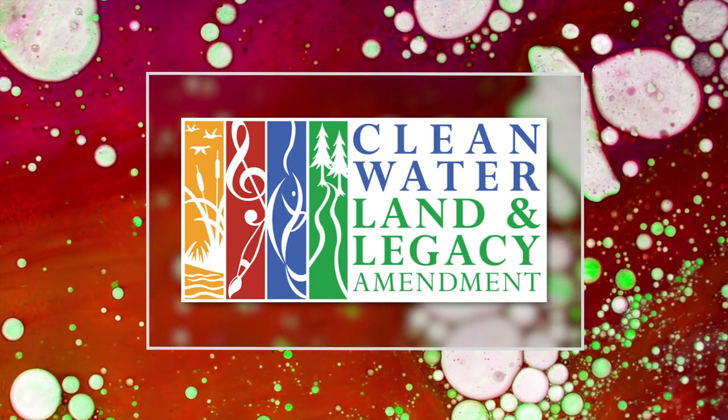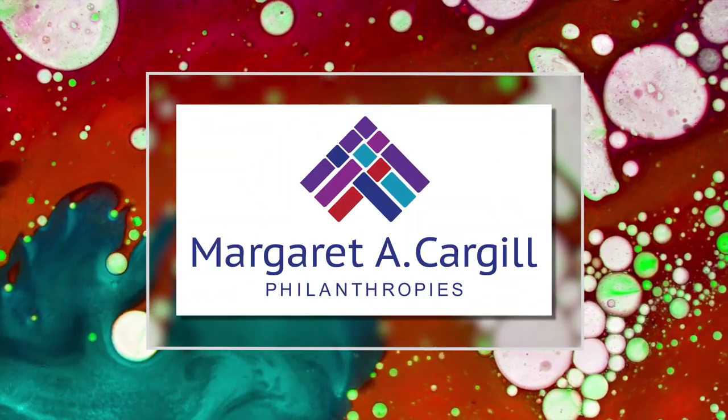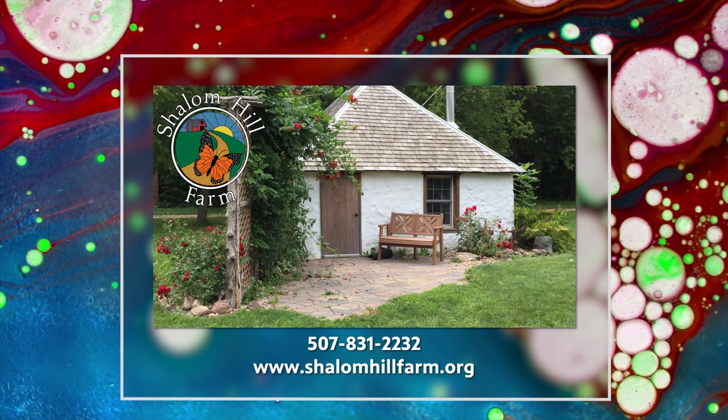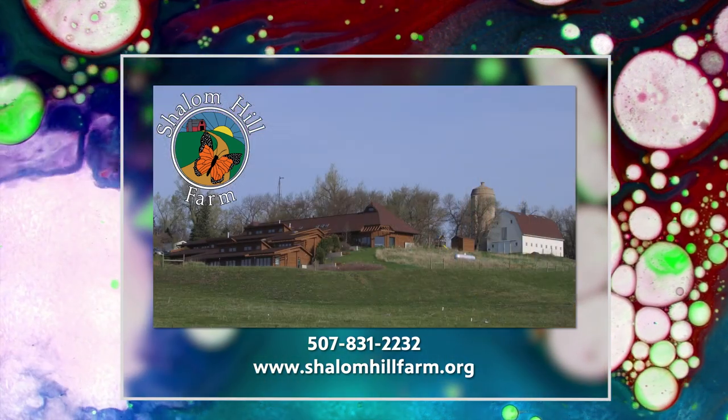Postcards is made possible by the Minnesota Arts and Cultural Heritage Fund and the citizens of Minnesota. Additional support provided by Margaret A. Cargill Philanthropies, and Mark and Margaret Yackel-Juleen on behalf of Shalom Hill Farm, a retreat and conference center in a prairie setting near Windom, Minnesota. On the web at shalomhillfarm.org.